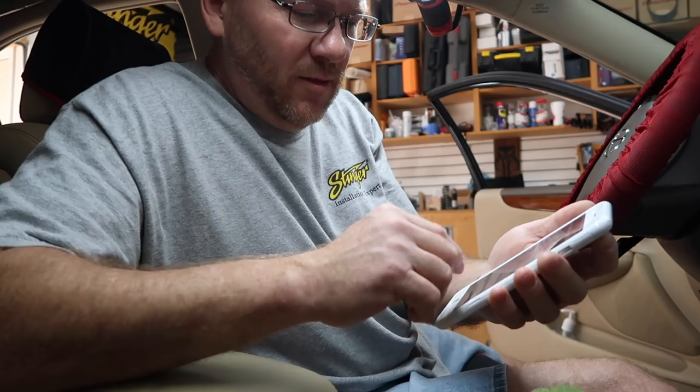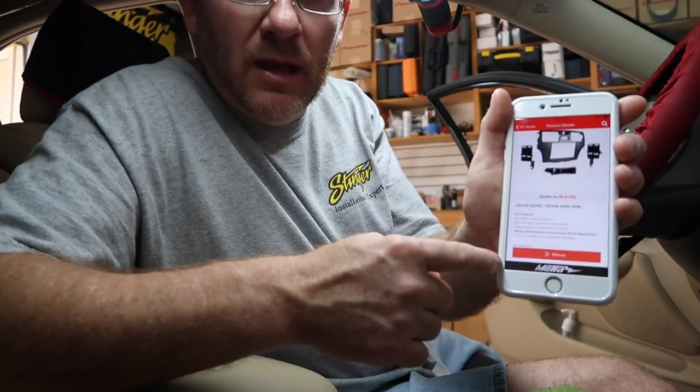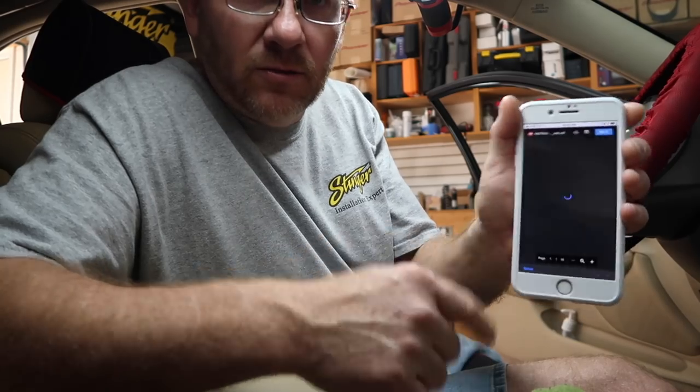Now if you have the full big dash without this cool navigation, Metro does make a dash kit for it. It's the 998158G and that's the whole centered dash. The only reason I bring this up is because this dash, obviously we don't need it. It just comes with a bag of little wings and there's really no instructions for this because you don't need them. They're universal kits, so universal kits don't always come with all the instructions.